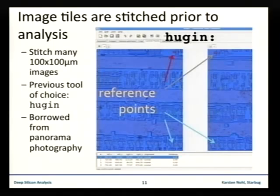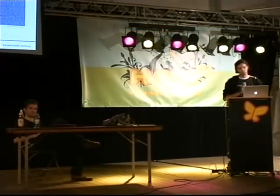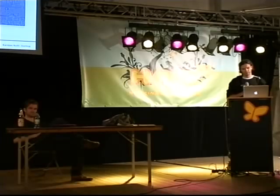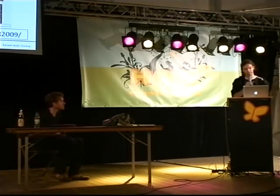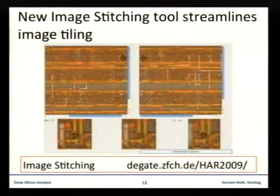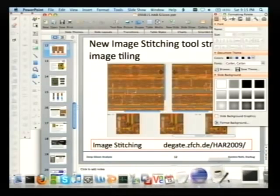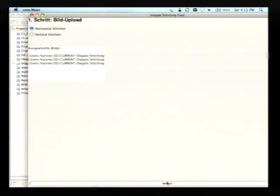We initially used a free tool called Huggin — a tool from panorama photography — but it wasn't really easy to handle. So Sven wrote a really cool program which does exactly what Huggin does: stitching pictures together and correcting for the tilt of the pictures. It does what Huggin is supposed to do, only it does it right for our purposes.